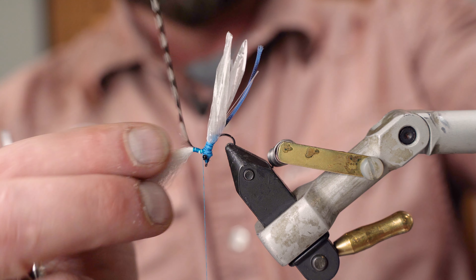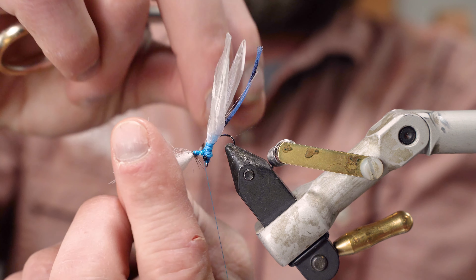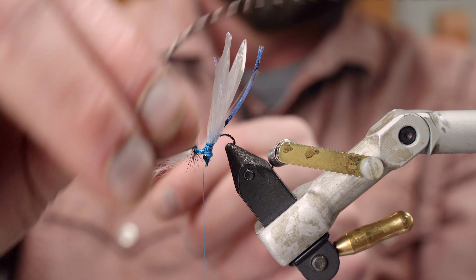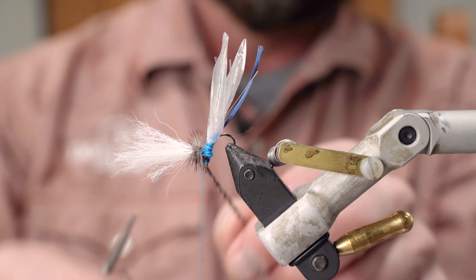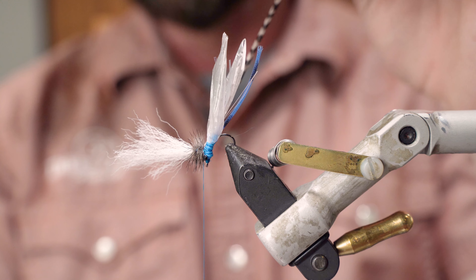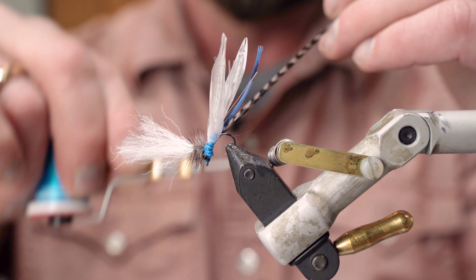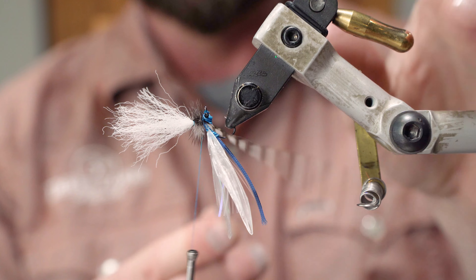Now I'm going to take my grizzly hackle and wrap back down the parachute right here. At this point I'm holding the grizzly with my left hand, using my right hand to tie off the grizzly hackle — four or five good turns to tie it off really well.